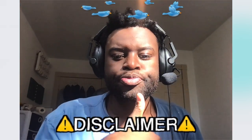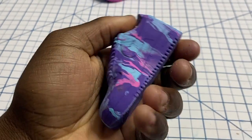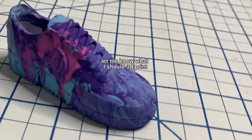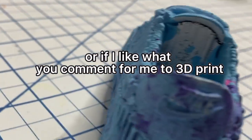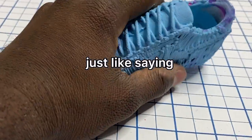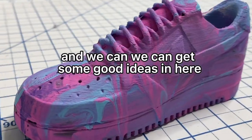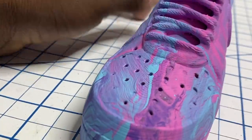Time for the final reveal! If you made it this far in the video, you're very cool and very special to me. If you want to tell me what to make for my next video, feel free to comment below — let me know what I should 3D print and we could make that happen. Also, if I like your comment for what to 3D print, you will get a shoutout in the next video with your username and everything.